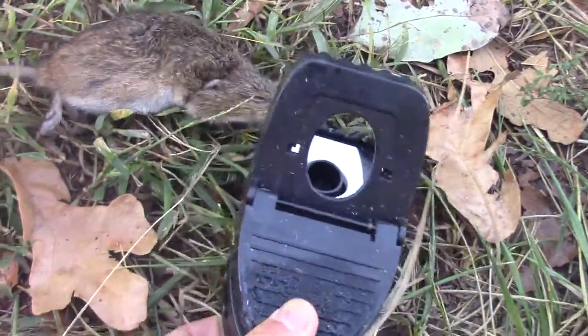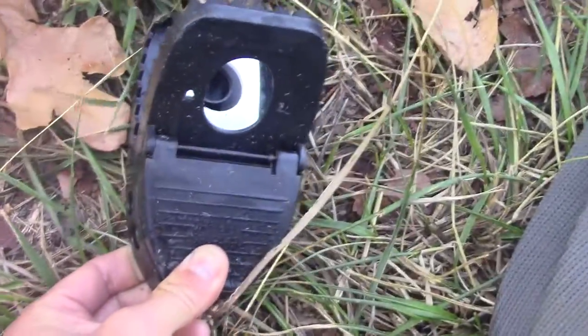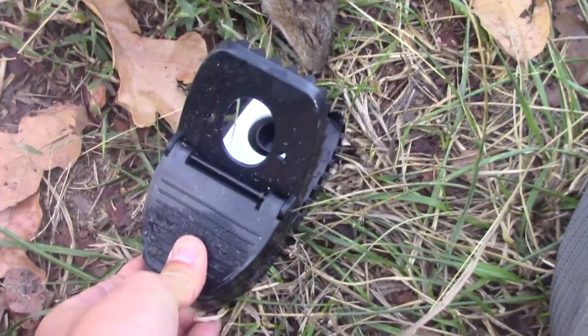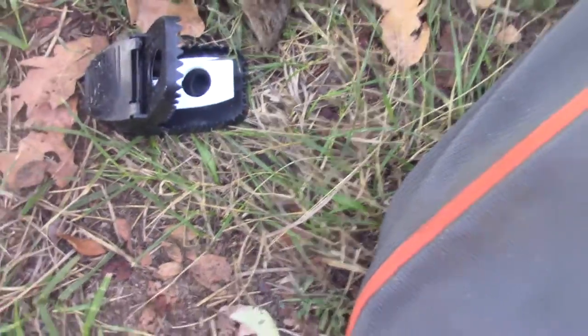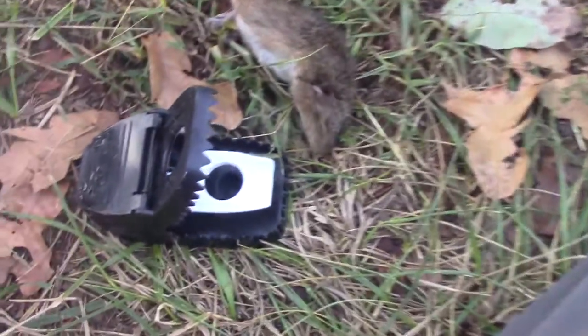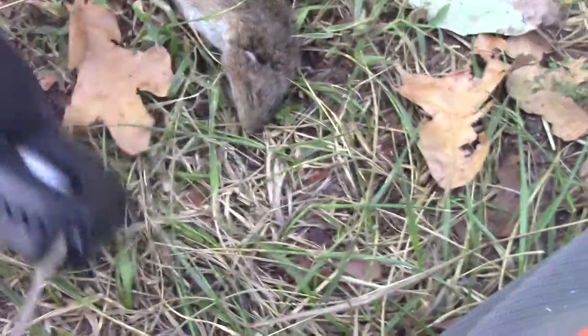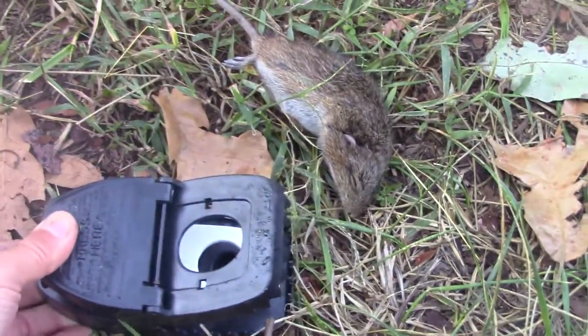I just baited it with some peanuts, and once you set it — like that — it only really takes a little bit of pressure to get it off. There you go, and you see how hard that ratcheted. So yeah, that's what I would recommend.